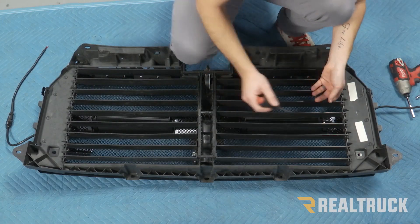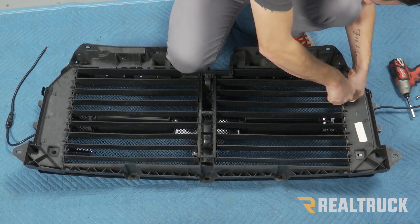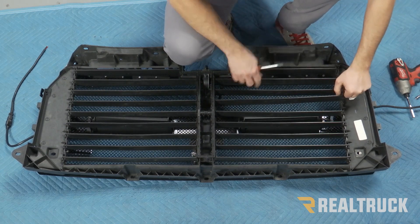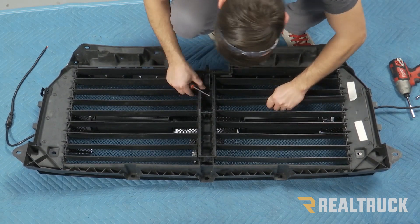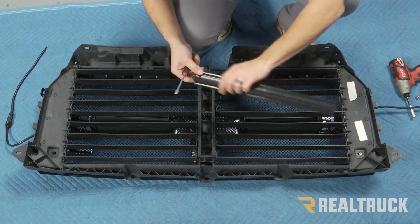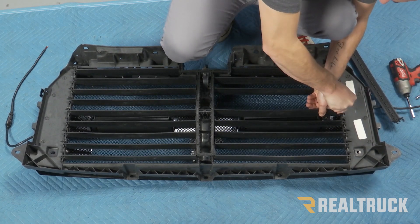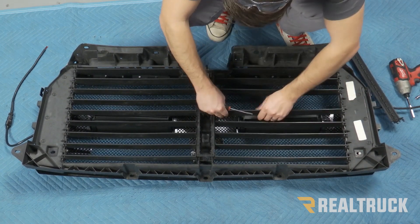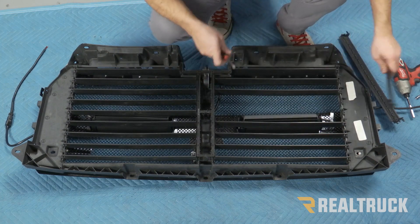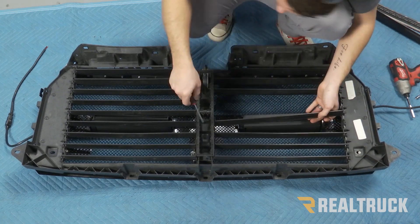What we need to do is remove the middle three shutters on each side to make room for those lights when we put everything together. To do that, you're just going to take a flathead screwdriver and pry in on one side. Once you get that side out, it should slide out of the middle. You're also going to have a little tab in the middle that's kind of holding it in place — just lift up on that with your flathead and pull it out.